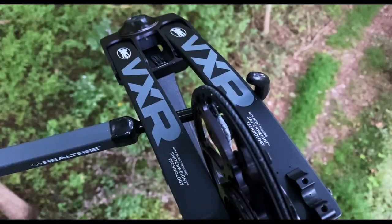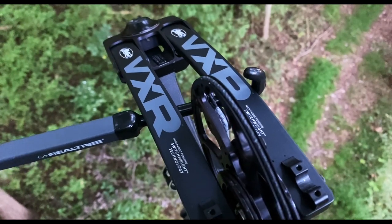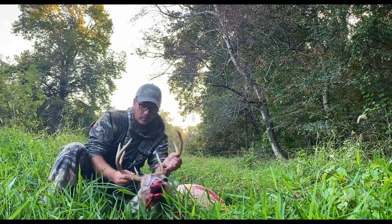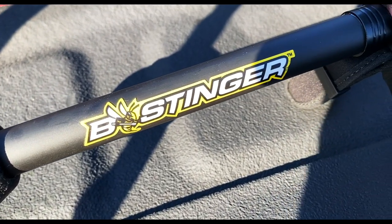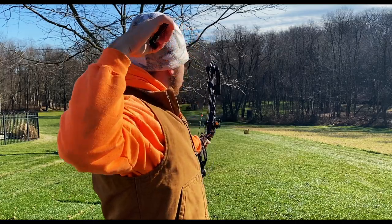Today's question is: do you really need a stabilizer for your bow? Welcome to the Boomer Crew. If you're new here, hit that subscribe button, and if you find value in today's video, give it a like. If you want to buy some of the stuff I used in today's video, I'll put links in the top of the description. So the question is, do you need a stabilizer for your bow? The short answer is no, but there are still a few things I think you should know.